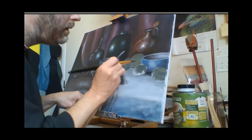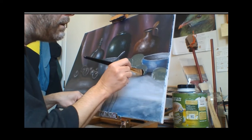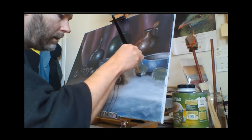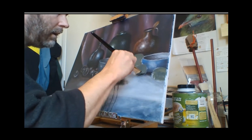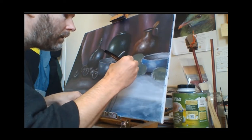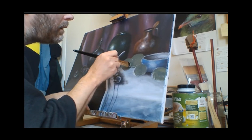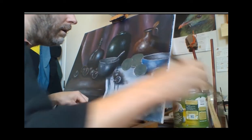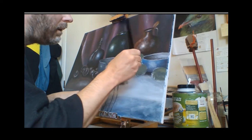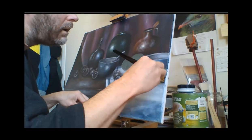Green apples are the easiest apples to paint. If you have trouble painting apples, paint them green. If you have red apples in your setup, paint them green — it's a lot easier. I quite often do that. I've had a setup with a whole lot of red apples and I just couldn't be bothered painting them red so I painted them green. There are some birds chirping in the background — sorry about that.